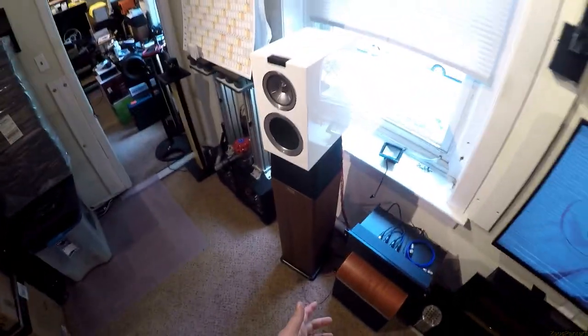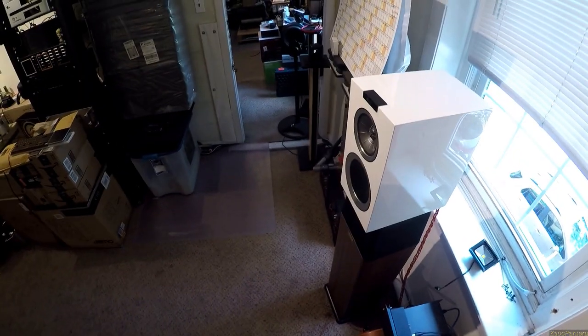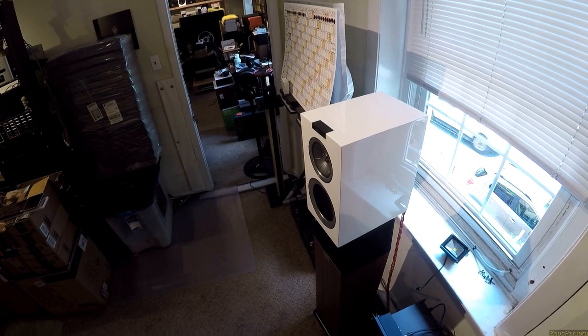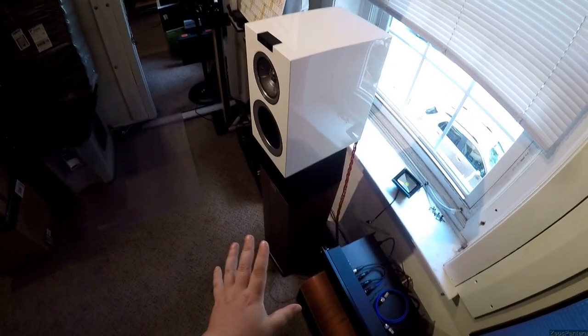Just like the LS50s, these are over a grand a pair. They're expensive. These may be the most expensive bookshelves I've ever looked at.